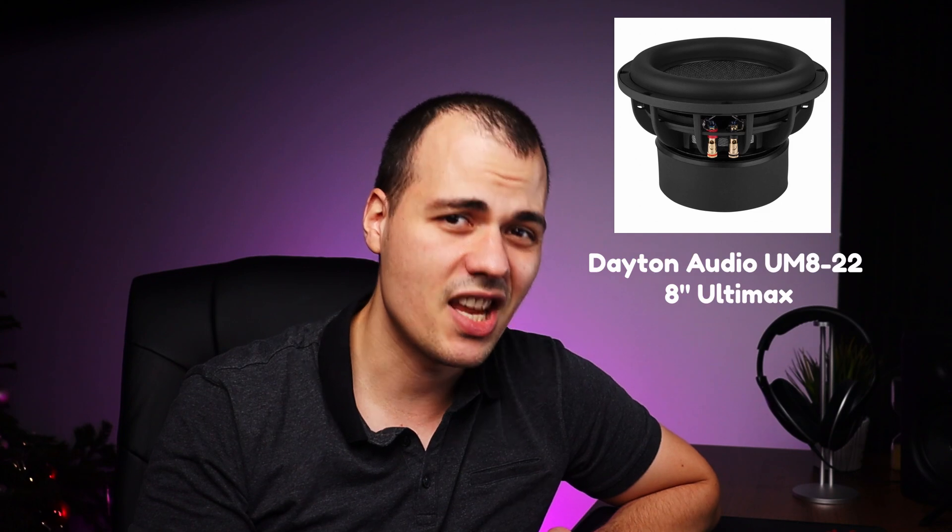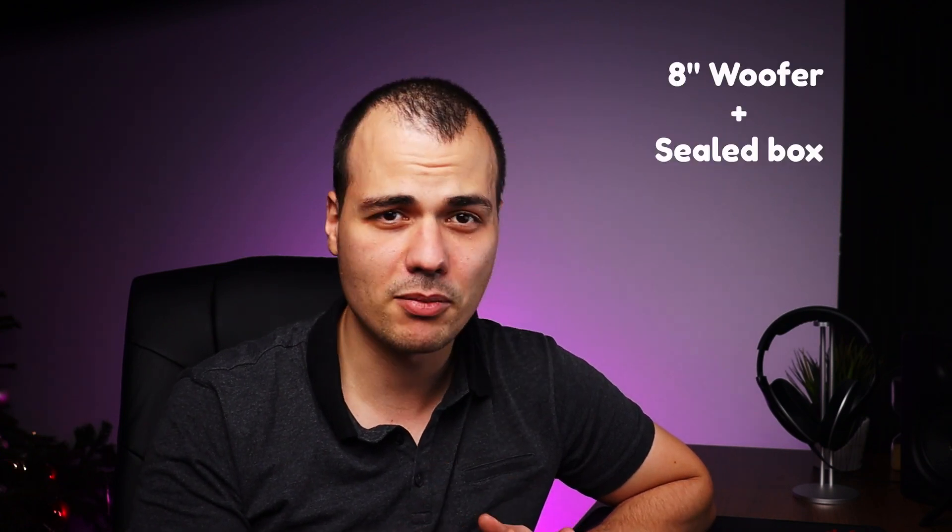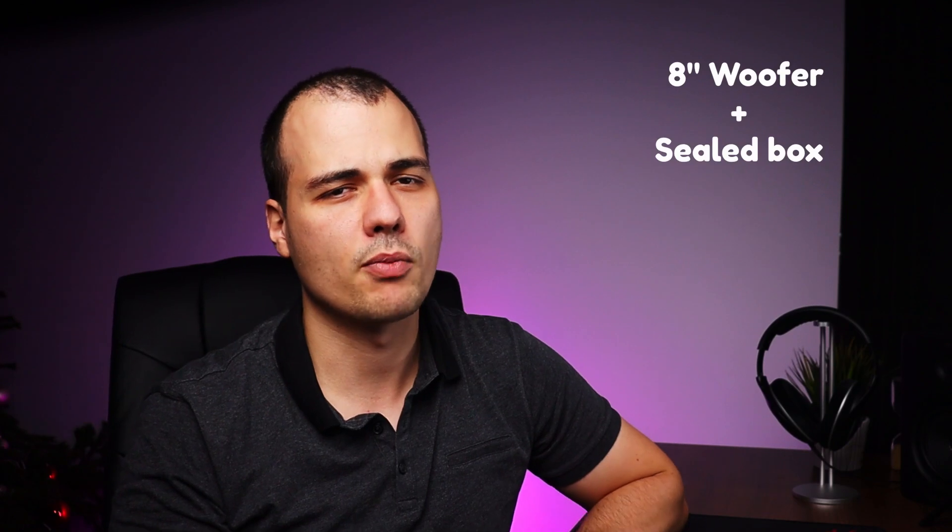For this build we are going to use a small driver, the Dayton Audio Ultimax 8-inch, and we are going to make a sealed enclosure. The idea is to make a small footprint box. With that particular purpose in mind, a combination of an 8-inch woofer and a sealed box should result in a small enclosure.